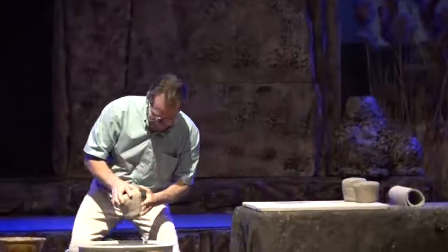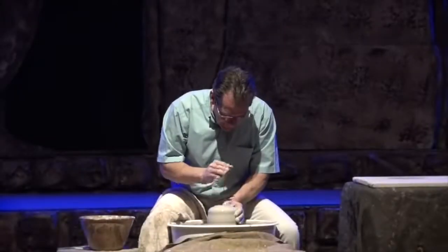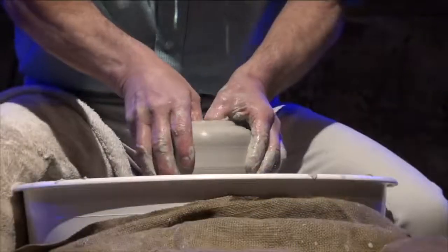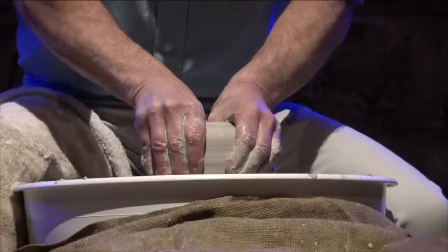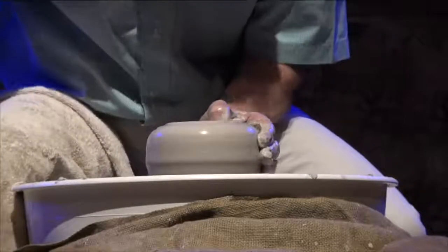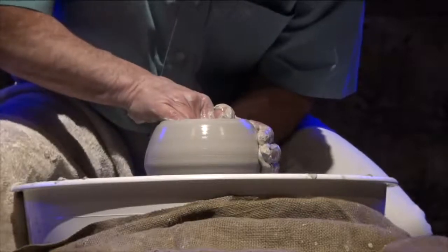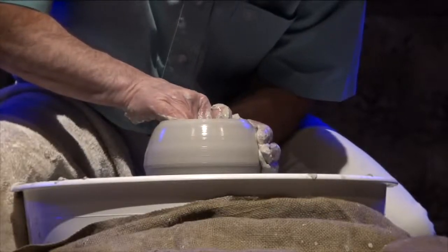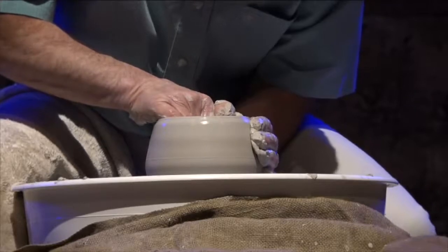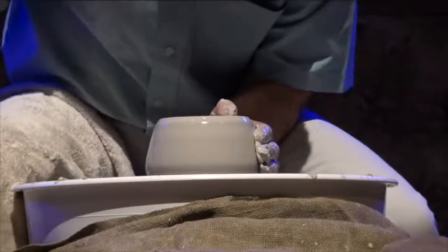Once the clay has been readied, we're going to take it over and put it on the wheel. Now that the clay has been centered, it's ready for the next phase — we're going to open it. The way the potter opens the clay is you take your fingers and plunge them right into the heart of the clay, and then you draw it open. This is a very intimate time between the potter and the clay. This searching-out process reminds me of the psalmist in Psalm 139, verses 23 and 24: 'Search me, O God, and know my heart.'